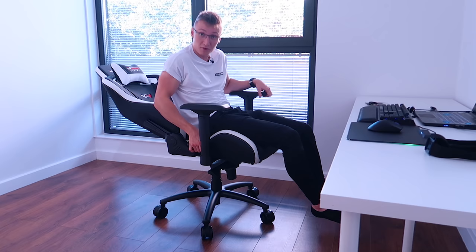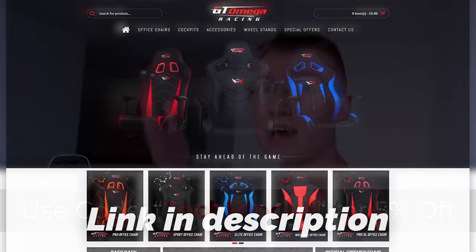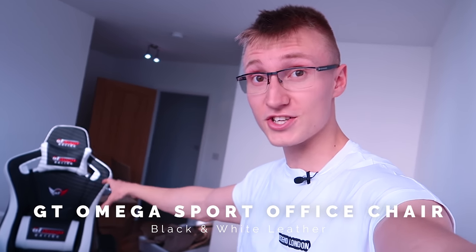You could probably use this as a bed if you wanted to. But apart from that, once again thank you very much GT Omega Racing for sending over the GT Omega Sport chair in black and white. Link in description to the chair and GT Omega's website. If you use code TECHBLOCK5 you'll save yourself five percent off anything on GT Omega's website. This one I'd highly recommend — the Sport version. The one in my other setup is called the Elite, very good chair, but this one is slightly more expensive and I'm pretty sure it's worth the extra ~50 pounds. This is a good chair, I like the design, it's cool all leather. Thanks for watching — hope to see you in another video soon. Goodbye.